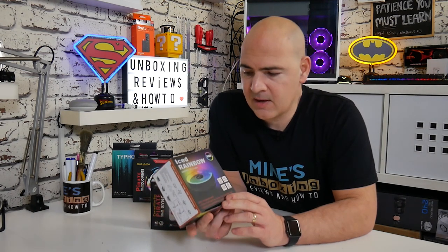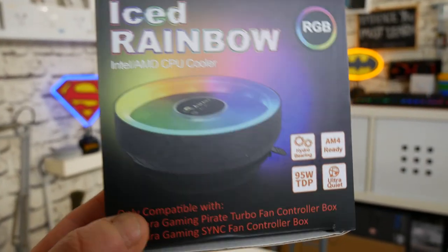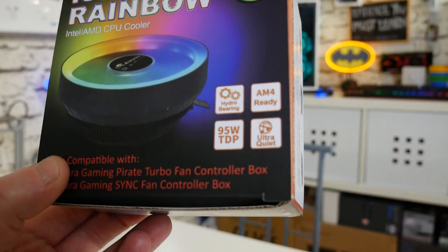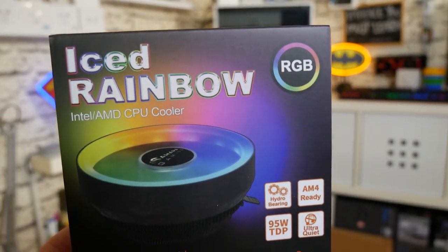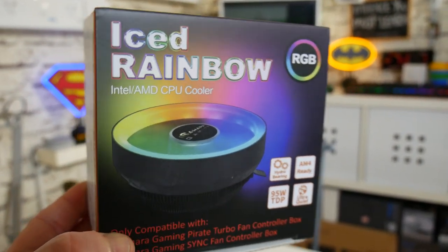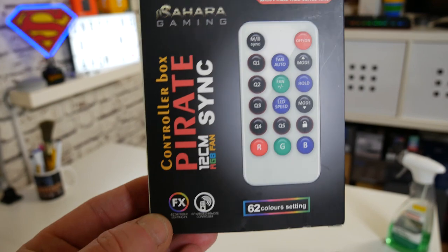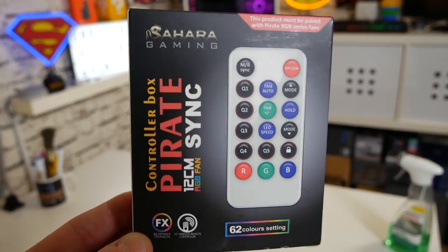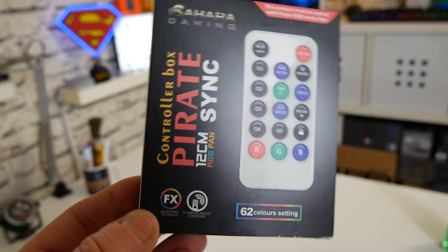On today's video we're going to take a look at a new cooler from Sahara Gaming. Now when I say new, this is a revised edition. Those of you that have been watching the channel for a while may have noticed that I did a pre-production sample of this a little while back, but this is the full retail package now. So this is the Ice Rainbow Cooler, codename R20, and it also comes in the package with the Pirate Control Box — a radio frequency control box which will take care of your fan speeds and also your RGB lighting, and can communicate with up to nine other devices at the same time, so ten devices in total.